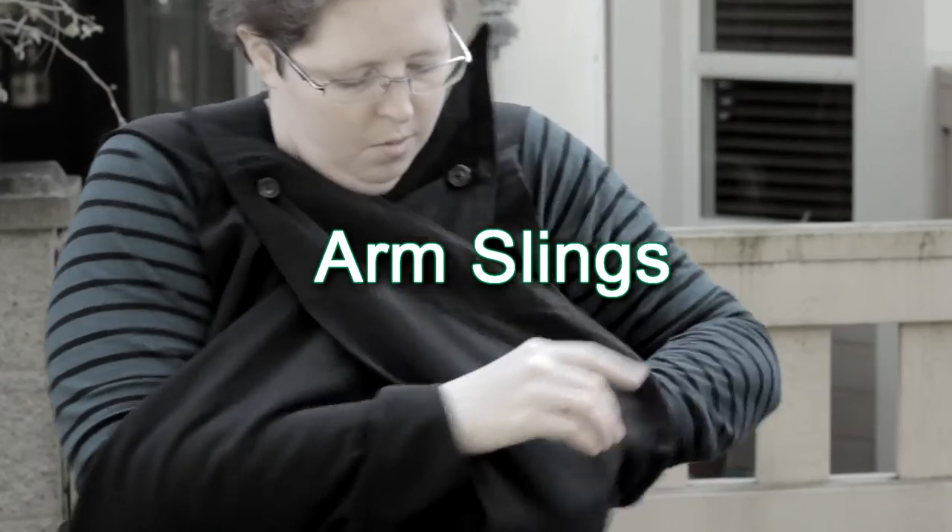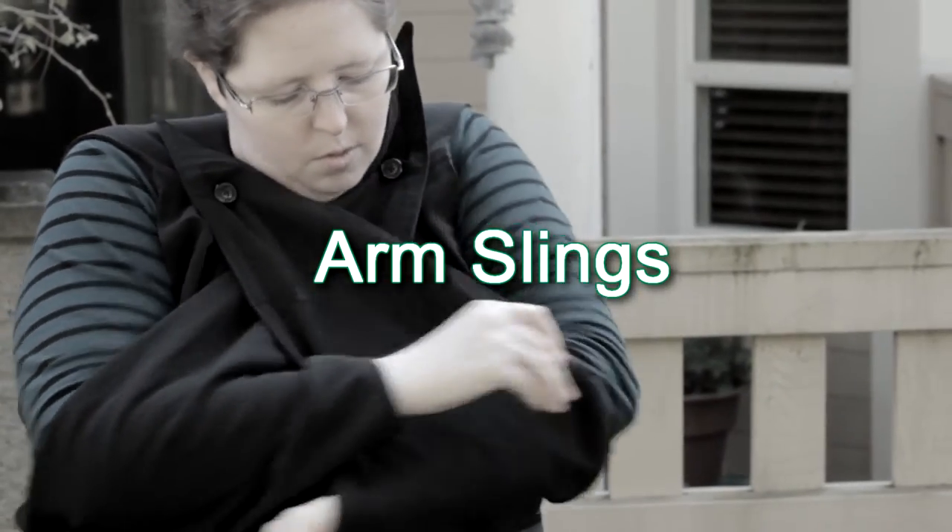Tetra had someone who was interested in the project. My name is Amanda. I study kinesiology, focusing on ergonomics and human factors. The background that I got from that was a user-centered design approach.